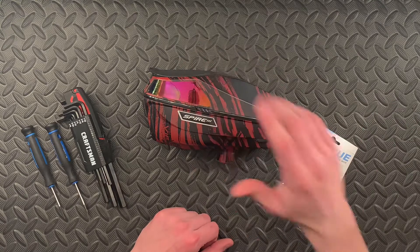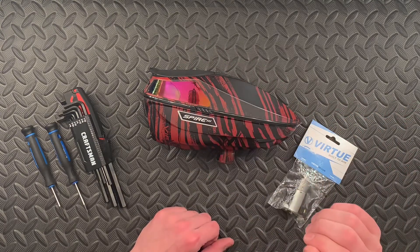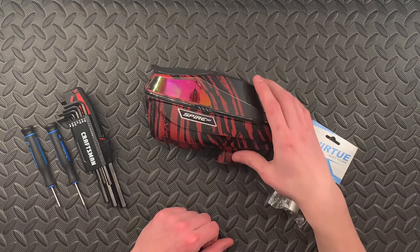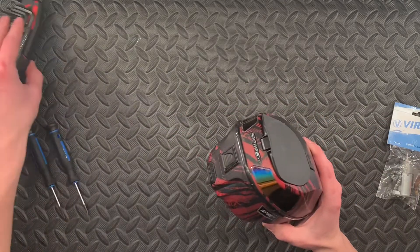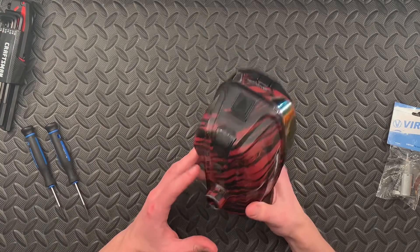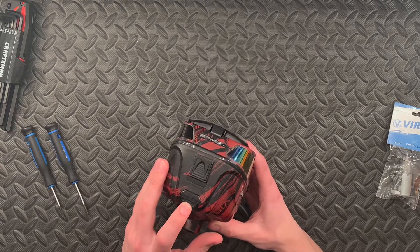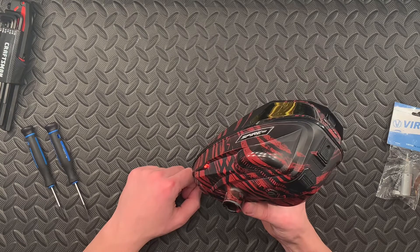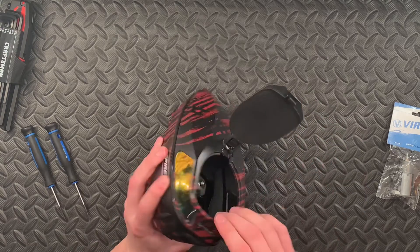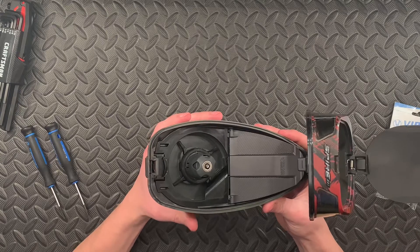So guys, I've got a Spire 3 and I've been having issues with it — the motor won't spin. I'm going to show you guys what's going on with it first and kind of some diagnoses you can do on your own. The power button is in the back, so when I turn it on I hear a beep, the lights flash red, but as you can see the motor does not move.